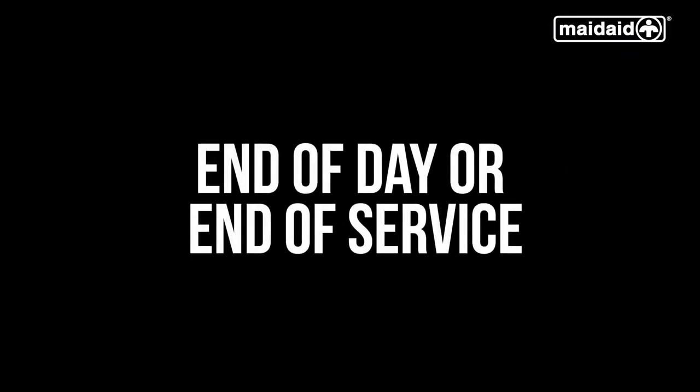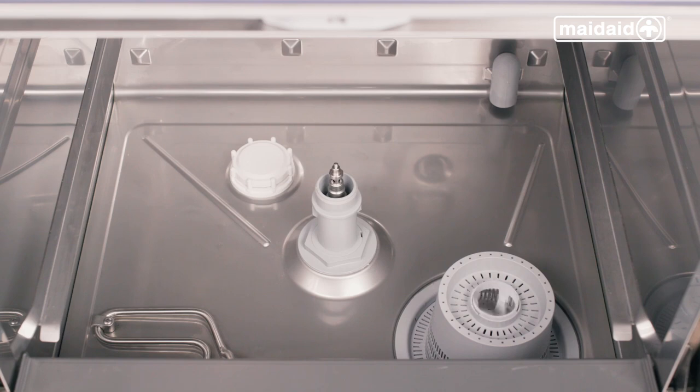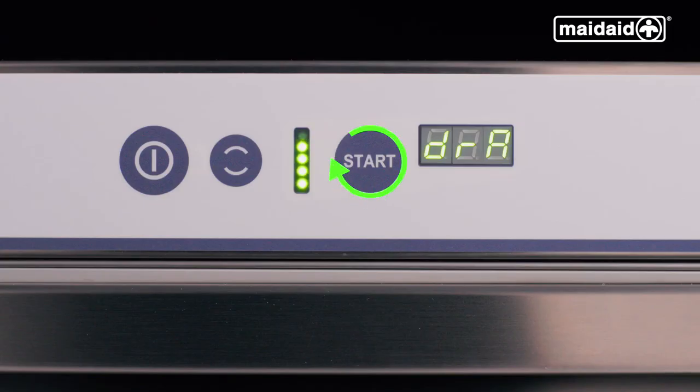End of day or end of service. To change the water in the tank halfway through the day, select the drain cycle using the cycle select button, then push the start button to initiate the program. This is a very quick draining cycle which includes a partial clean and will allow the machine to drain down and give the cabinet a rinse. For machines with a drain plug, first select the DRA cycle, then open the door and remove the drain plug. Close the door and press the start button. The partial self-clean cycle will be complete when the display shows dashes.